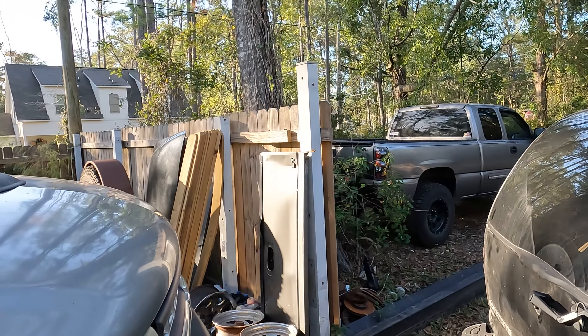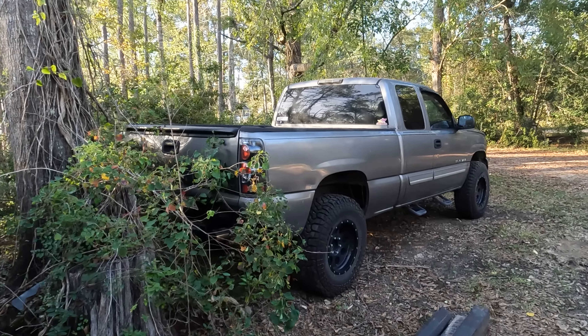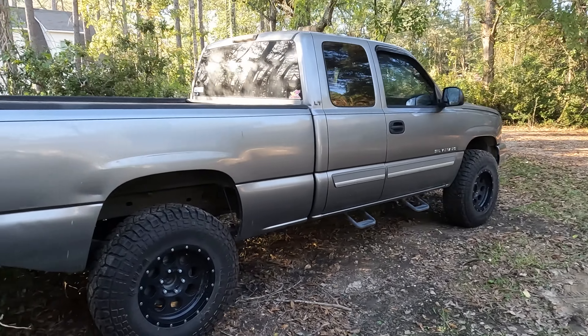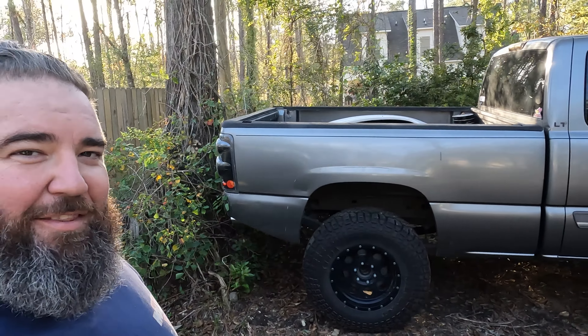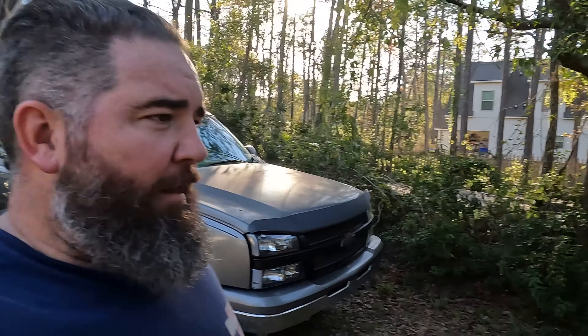I've got this '06 Silverado I started making a pre-runner, and they're like, 'Dude, you live in Louisiana, why are you making a pre-runner?' Because I think they're freaking cool - I mean, who doesn't want to go ripping through the desert at 100 miles an hour? I also have a 30-foot Scarab, and who doesn't want to go 60-70 miles an hour in some rough water? It's a similar thing - I've always had this desire to go fast over rough stuff.